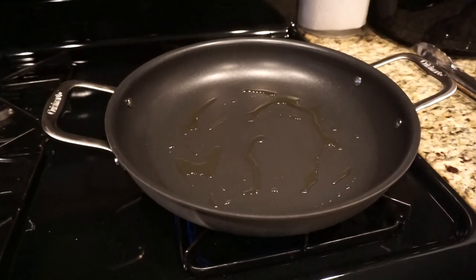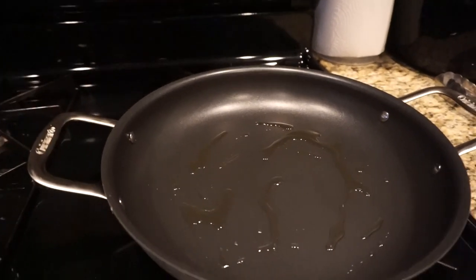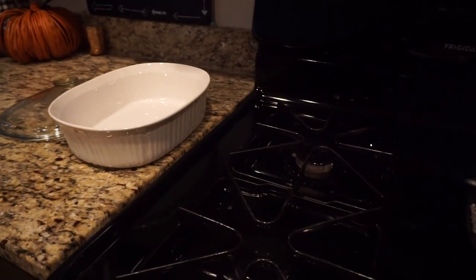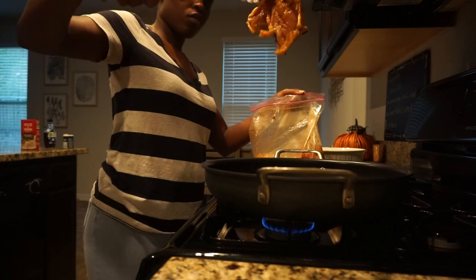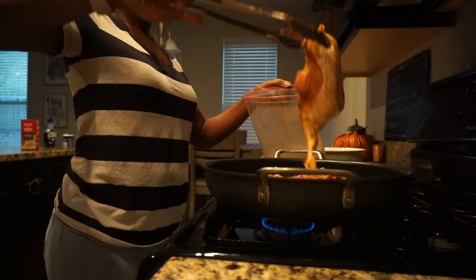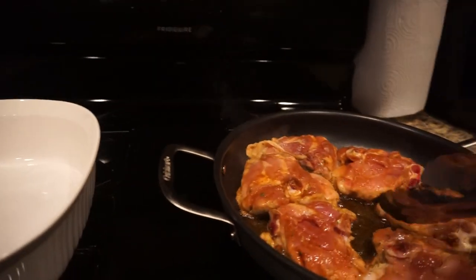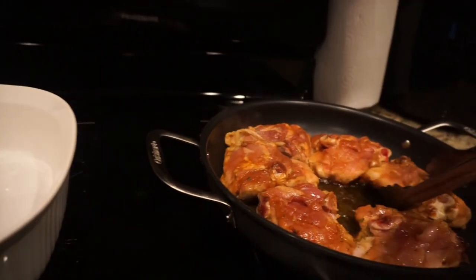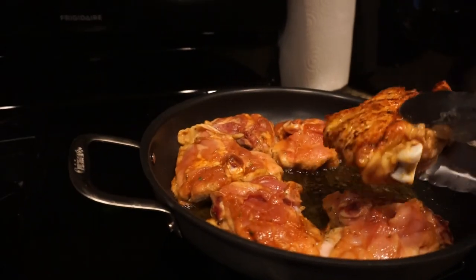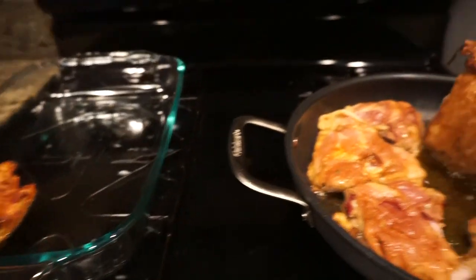I have a hot pan with some olive oil in it. I'm going to place the chicken in it skin side down so I can get it nice and brown, then transfer it to a pan and let it finish cooking in the oven while I start the rice. The chicken is nicely browned — I'm going to start putting it in the pan. Oh, that pan is going to be too small — let me switch to a bigger one and take the rest of the chicken out.